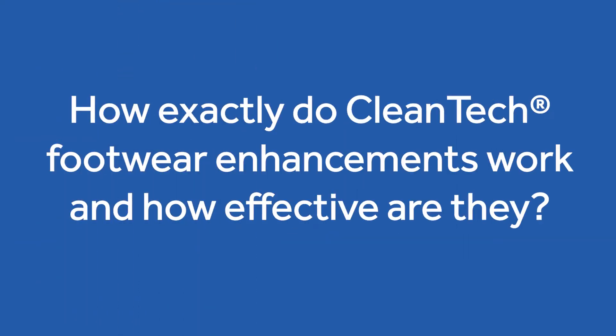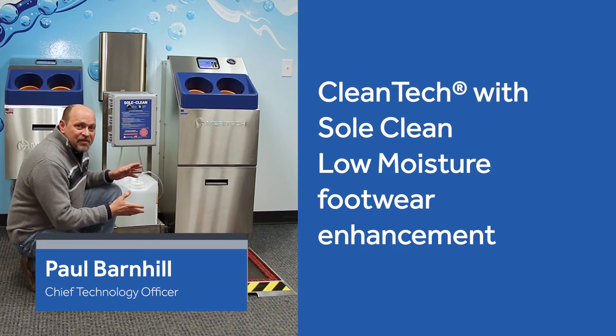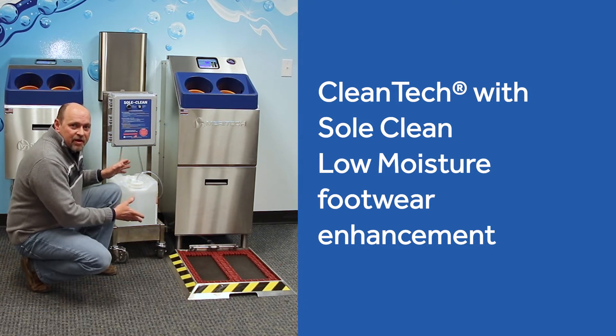I'm going to turn it over to our Chief Technology Officer Paul Barnhill to talk about how these products function and the efficacy behind them. Today I'm going to talk about the technical aspects of the Cleantech with the enhancement of the sole clean.